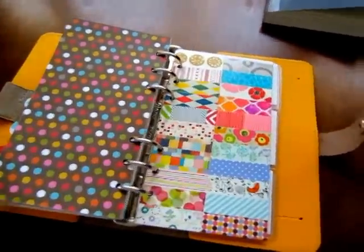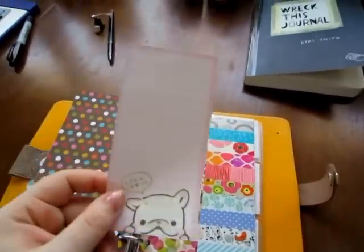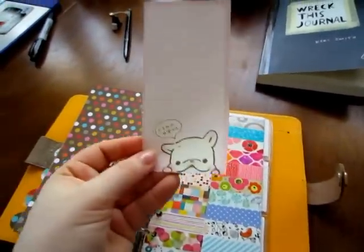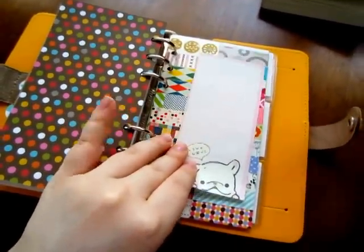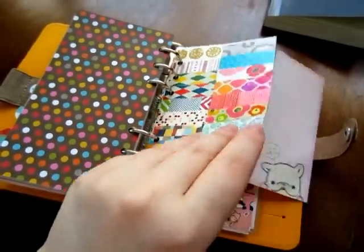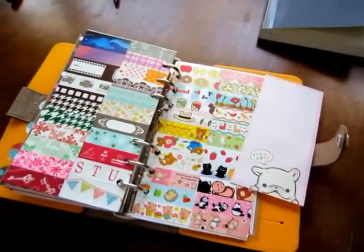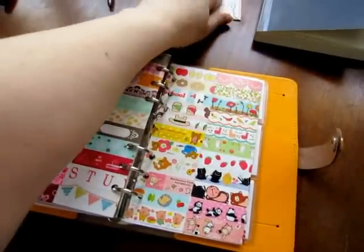Say I wanted to do a Toromi theme and I had an inspiration paper — I would hold it up against the tape samples and pick out what colors work or what patterns I like, and I can flip through and pull everything out without having to rummage through my washi tape and maybe miss one I really would have wanted to use.